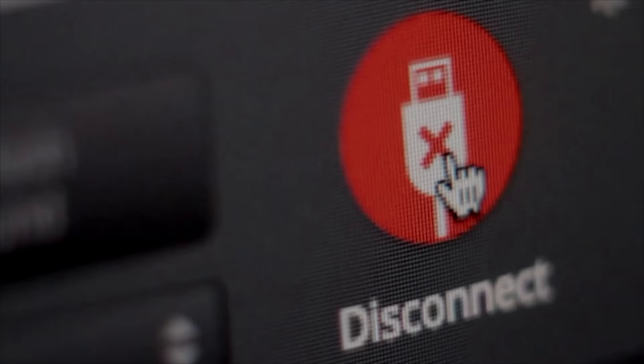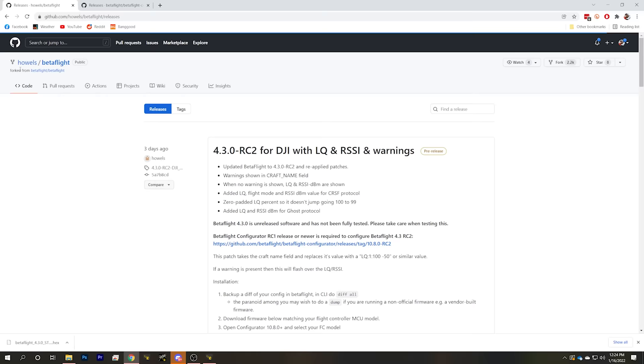Today I'm going to give you the fix. I'm Joshua Bardwell, and you're going to learn something today. This fix comes courtesy of a developer named Howells, who has forked the Betaflight project — yay open source — and has put the proper LQ readout and the proper RSSI DBM readout in the craft name field.